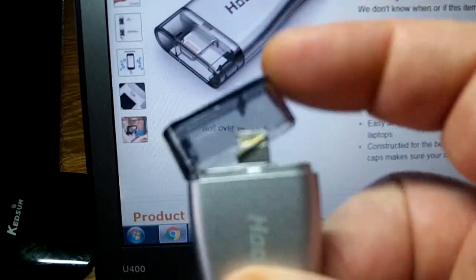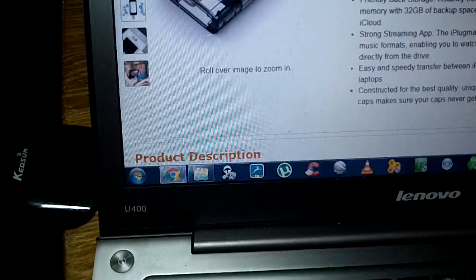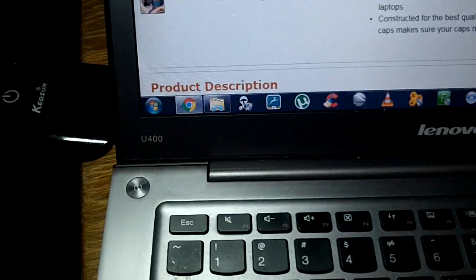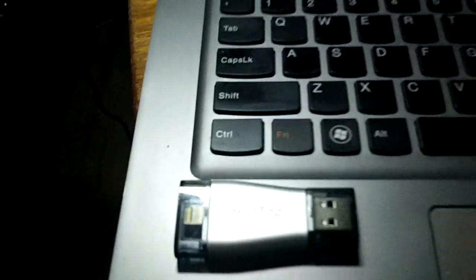There's your lightning end. Fire the cap back on it and you're done, ready to go. Yeah, this is cool. I really like this. I really like Hotu looking out for everybody and making cool products.